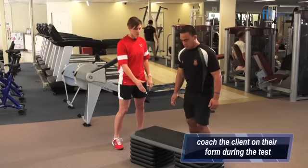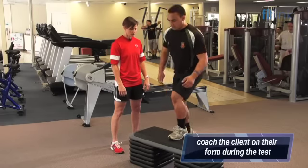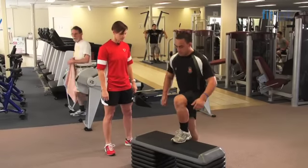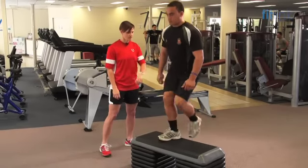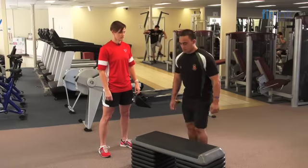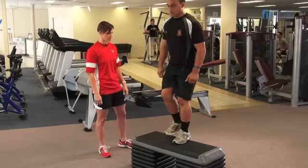Good job, Danny. Foot right on the block for me, all the way on. Keep in time with that ticking. Doing really well, Danny. Sit your foot right on. Push through that heel.